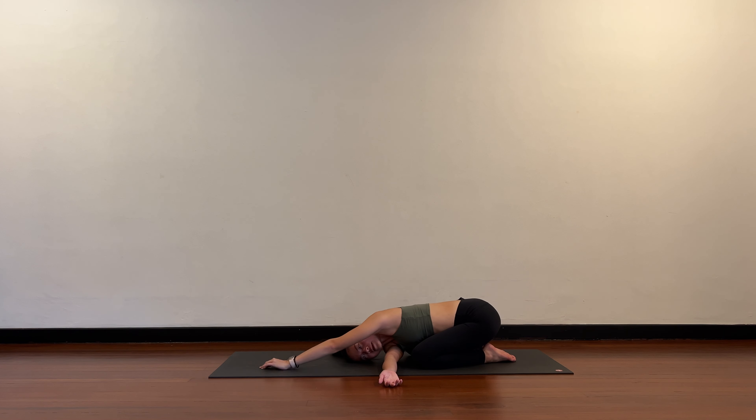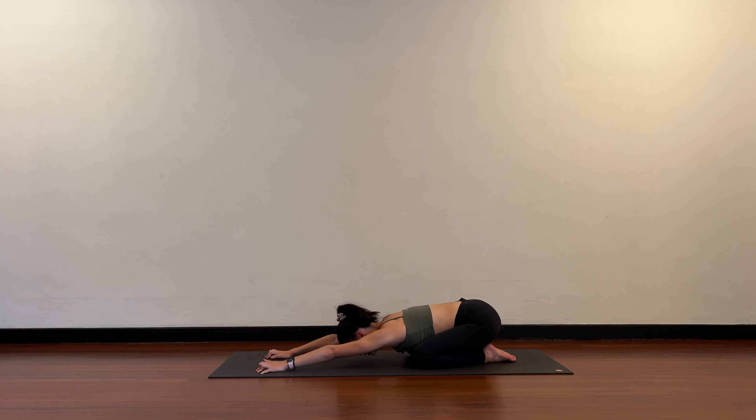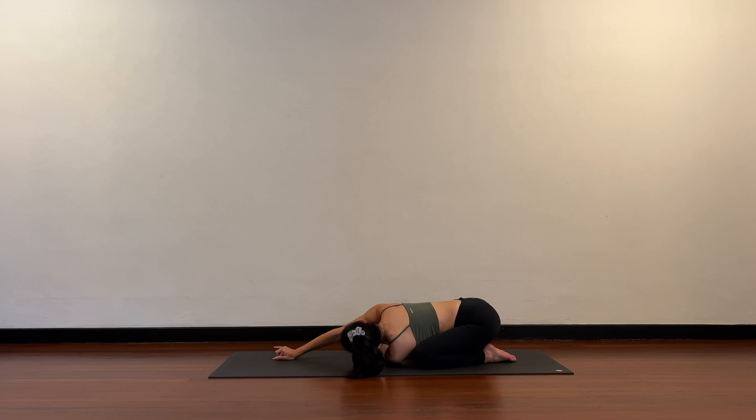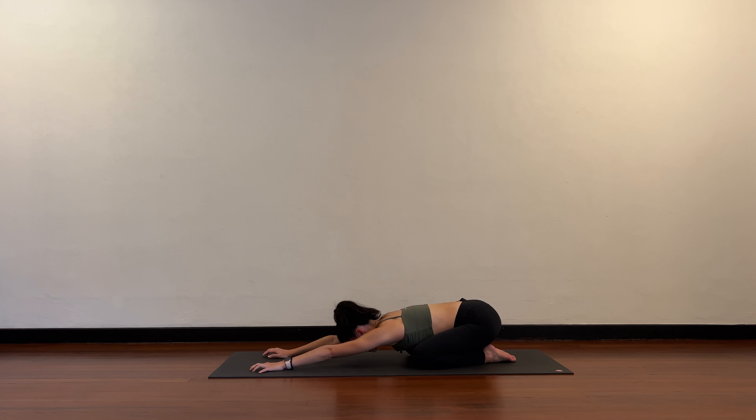Walk the left hand back to center, release, come back into your child's pose. Switch — left arm comes under, walk the right fingertips forward and towards the left, deepening the breath, opening up your chest. Return back to center, child's pose, lengthen the spine nice and long.